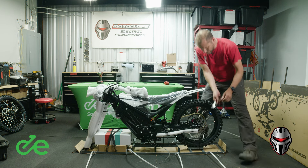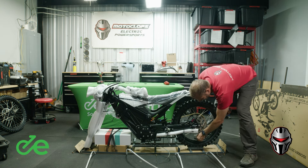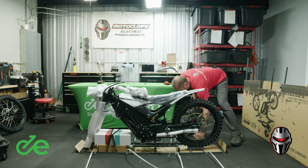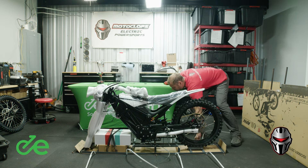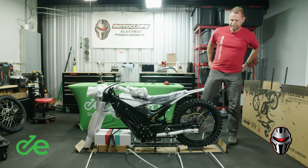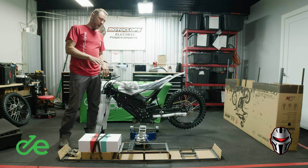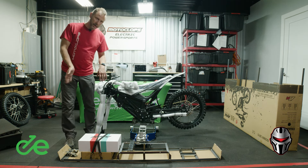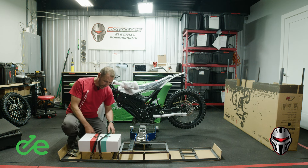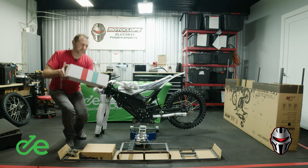Make sure there are no other ties keeping the bike from lifting off of this crate, and then we're ready to get it onto a stand. Now with the bike on a stand, we can remove the crate out of the way. But first we're going to take some of the assembly parts and the charger off of the crate and put them off to the side.